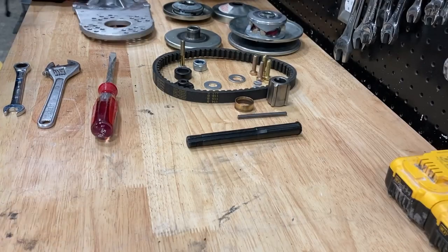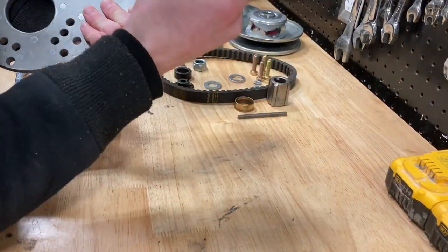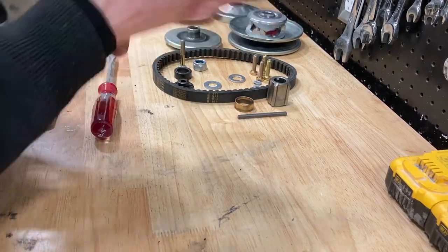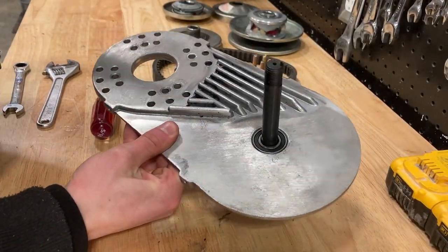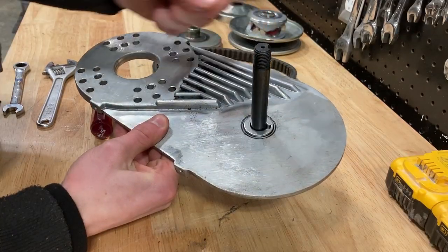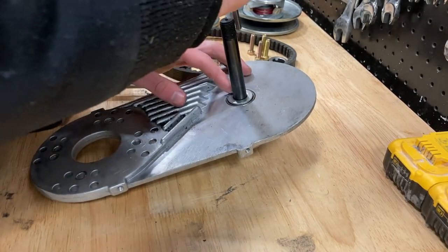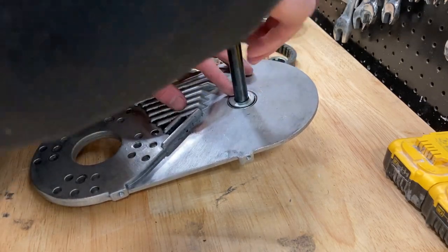What we're going to do now is take our main plate and slide our shaft through the middle of it. Now we're going to take our keyed washer and slide that onto the shaft. Once you've installed your shaft and your keyed washer, you're going to want to take your key and slide it into the shaft. Make sure to slide the key into the key part of the washer.